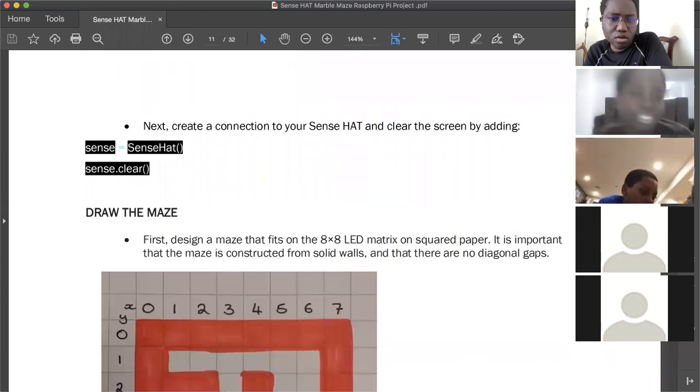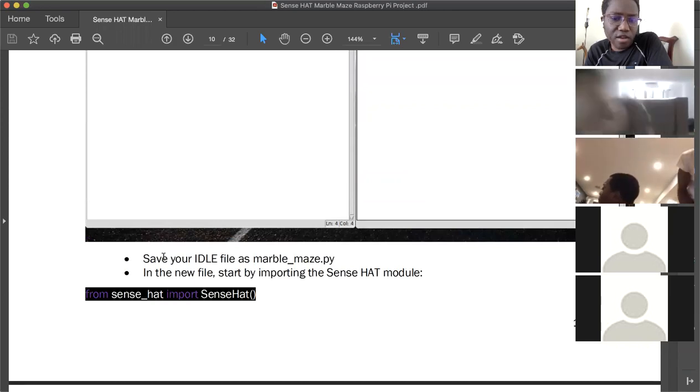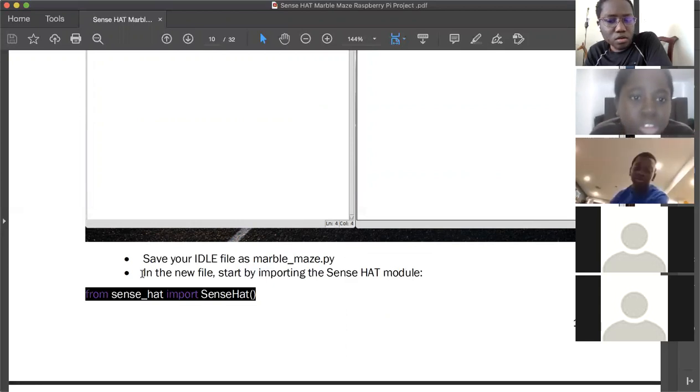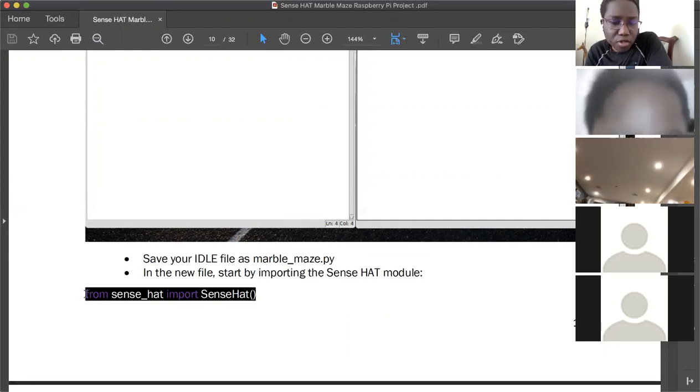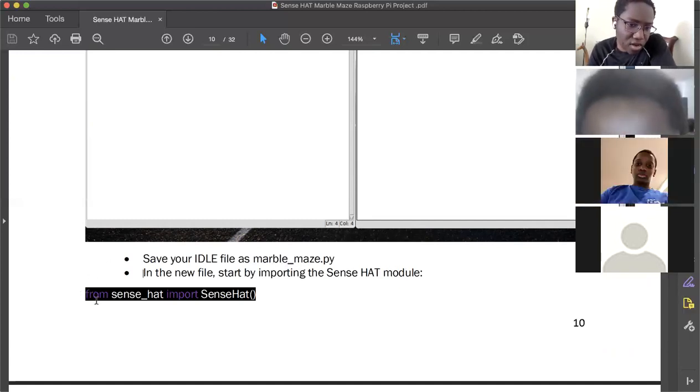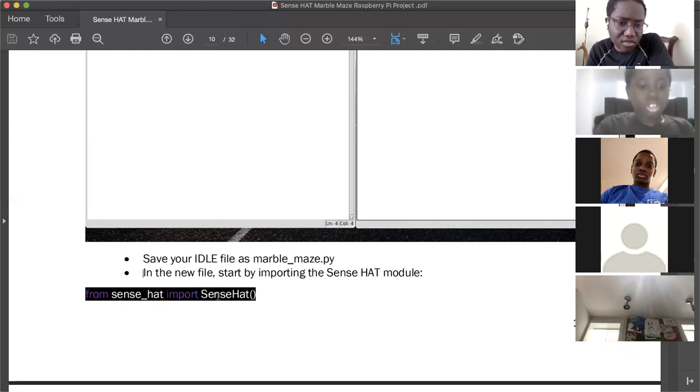Once you have Python 3 open, save the new file as 'marble_maze' — that's m-a-r-b-l-e underscore m-a-z-e. Then the first line of code to type is: from sense_hat import SenseHat.